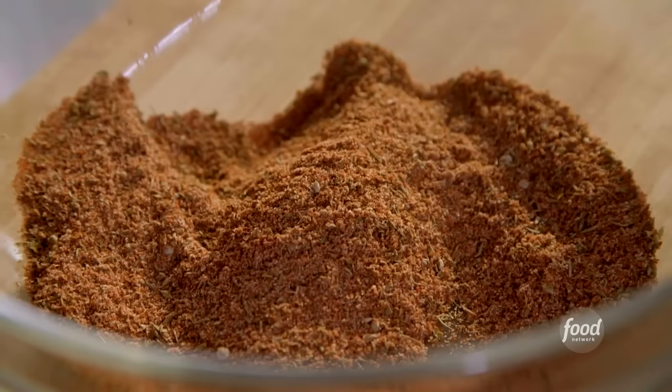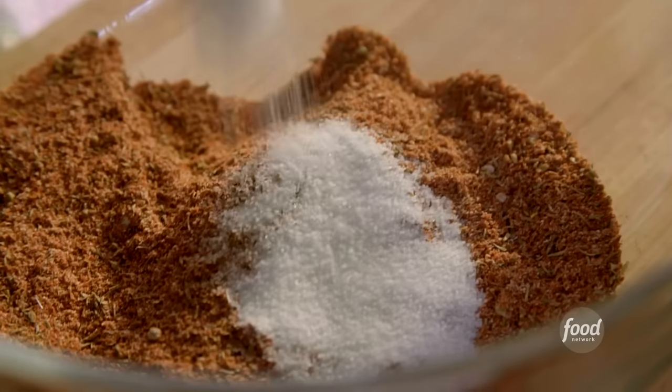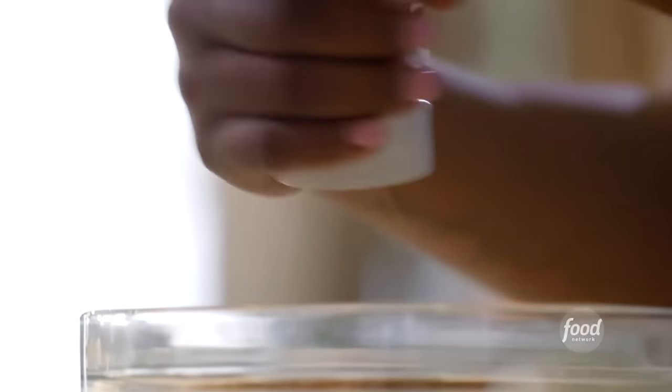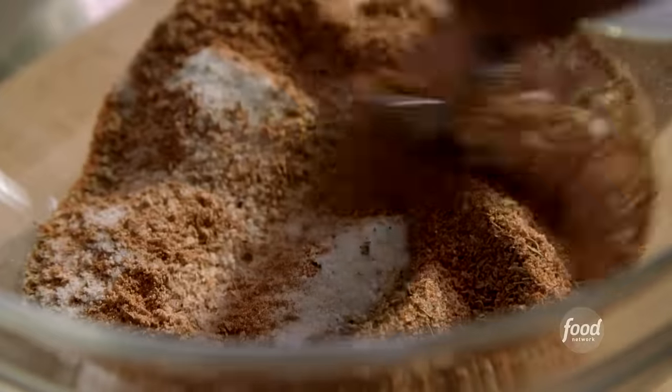Gullah is a term used to describe the African-American people here in the Low Country. We're a distinct group of African-Americans and our food definitely speaks to our West African ancestry. I add a little bit of sugar just to balance out some of that cayenne, a few pinches of salt, a few cracks of pepper. That's done.